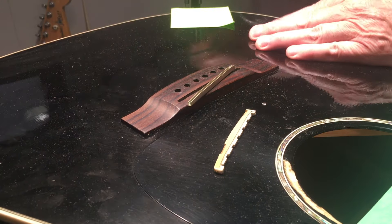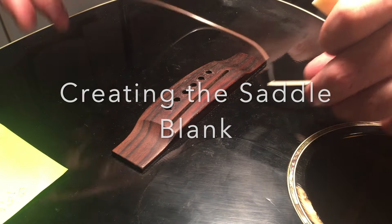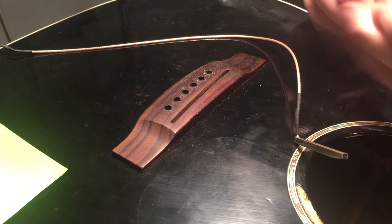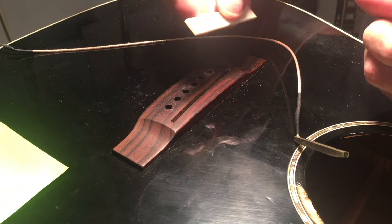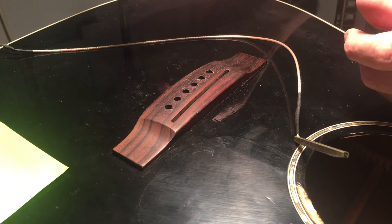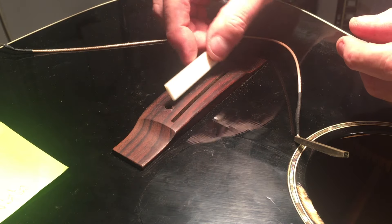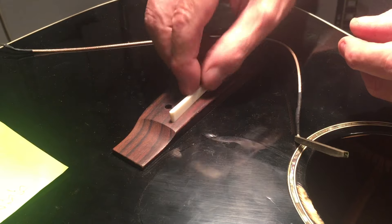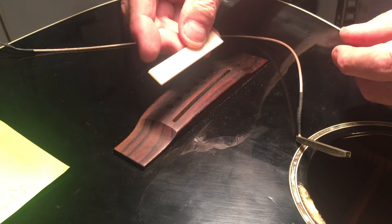I took the pickup out just for easier access to the slot. Unfortunately I didn't have a piece of graphite the right thickness to work with, but I do have a piece of bone that I was able to fashion a blank out of. That fits nice — good width, rounded ends and everything. Piece of cake.